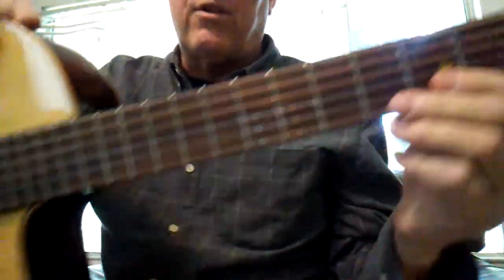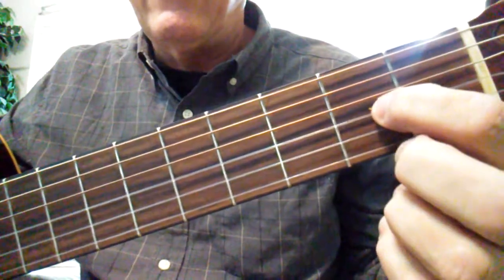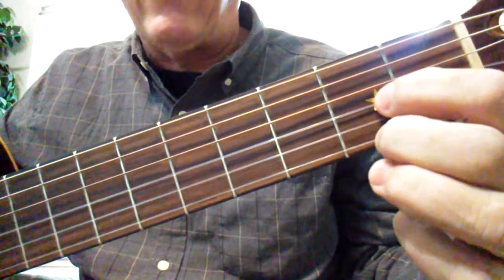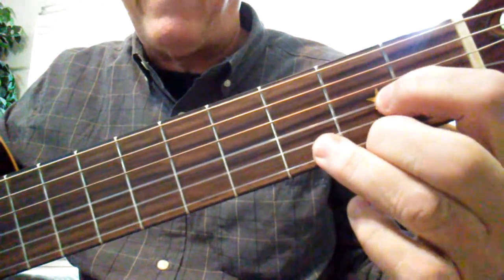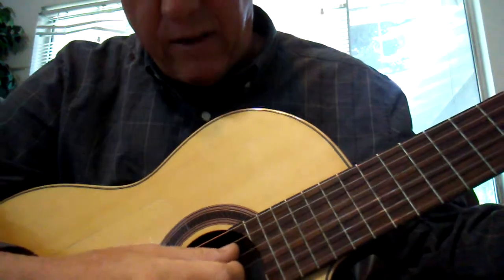To do our song Twinkle Twinkle Little Star, all we're going to do is put our first finger right there on the gold star, second finger on the first string second fret, and third finger in front of that. Make that triangle shape, and we can start strumming and sing like this.